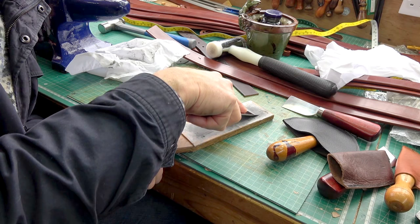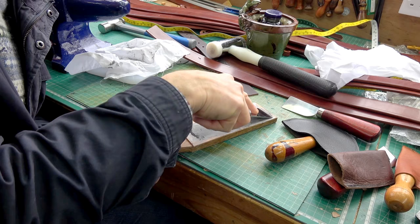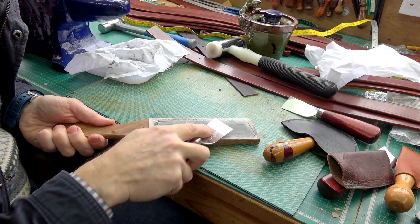All I do is pick up the same bevel angle the knife has, and just drag it down across the strop 10 times or so, keeping a nice even firm pressure the whole time. You'll get a nice little mirror polish on that edge.